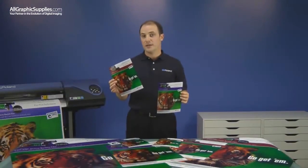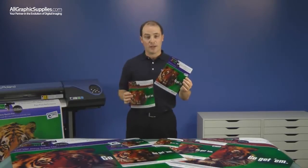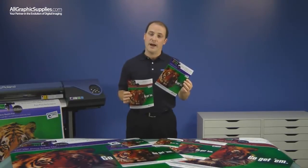The matte version of the product is great for situations where glare may be a factor, and the glossy product has a little bit more sheen and higher contrast.